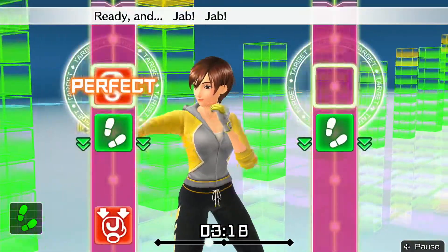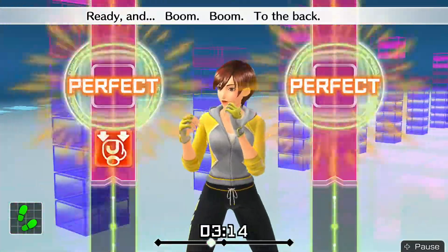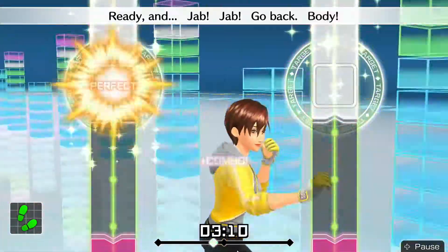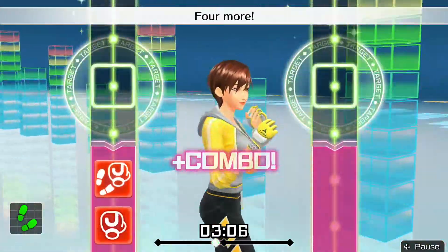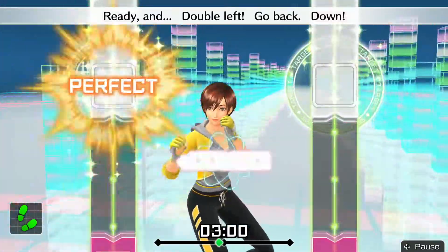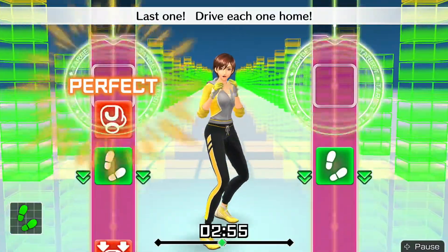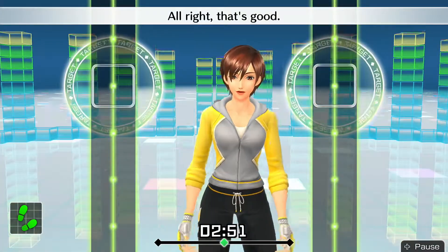Ready and — make each punch distinct. Four more — jab, jab, step back, body jabs. Ready and — double left, go back, down. Ready and — jab, jab, go back, body. Last one — drive each one home. All right, that's good.